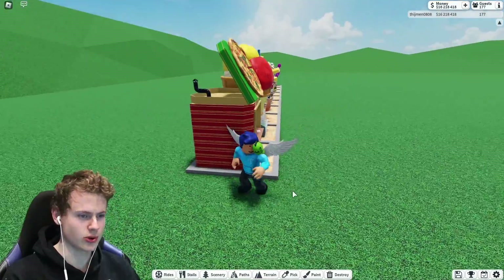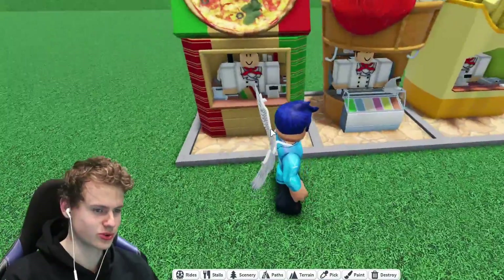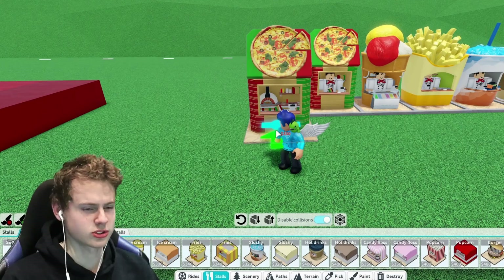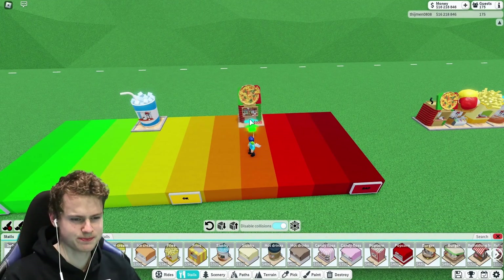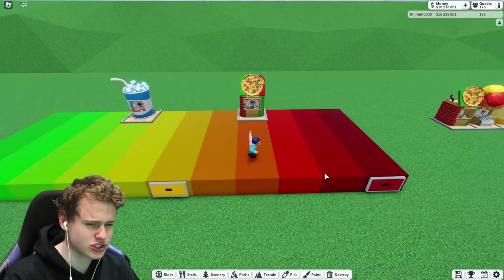Then we got the pizza stall. This one actually looks a lot like pizza boxes, which is pretty cool. I'm just not really a fan of the color scheme. Of course, I know it's the flag of Italy, but I think I'm going to place it between okay and bad. It's not bad, it's not okay — it's just not one of my favorites.